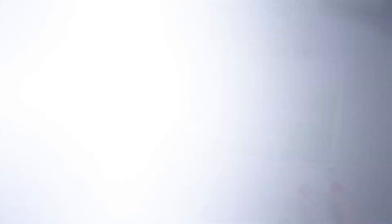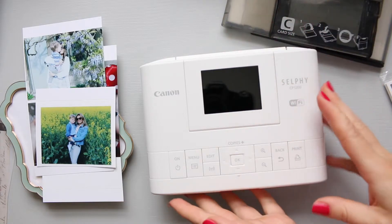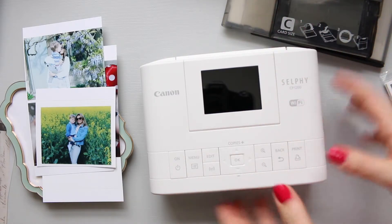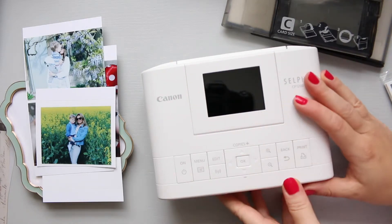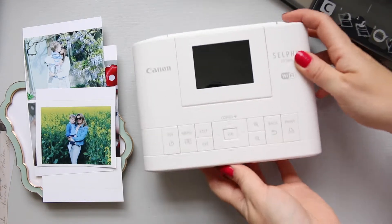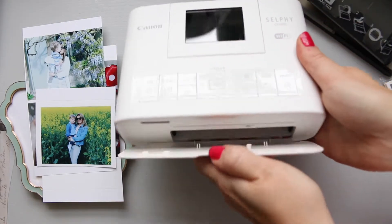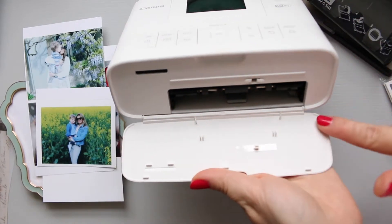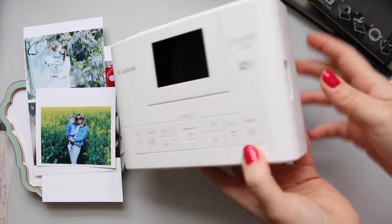So first of all I'll just show you my selfie. Here it is — it's super compact. It comes in different colours; I went for white because I have white furniture and grey trimmings like a desk, carpets and so on, so it kind of works really well decor wise. I'm not going to do a full review here again, but I just wanted to show you: this is where the paper cassette goes in and on this side is where the ink cassette goes in.